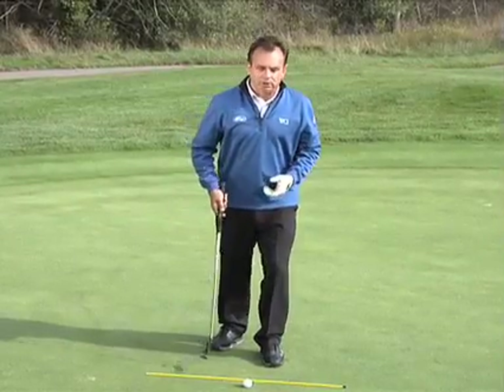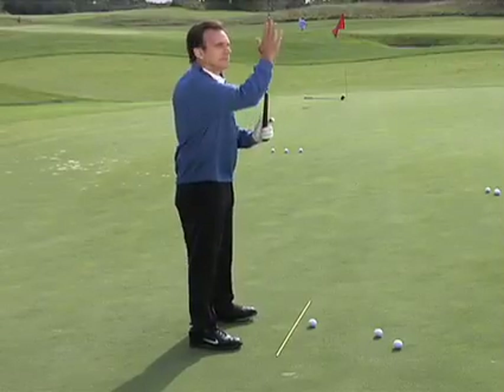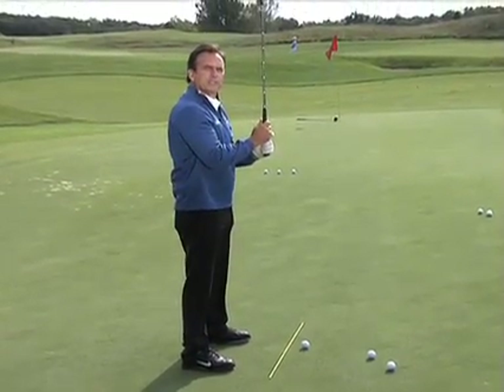A great setup drill when things aren't going right. This is a simple drill. Stand at attention. You can see that my spine represents a shaft.